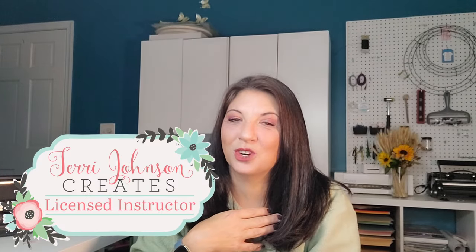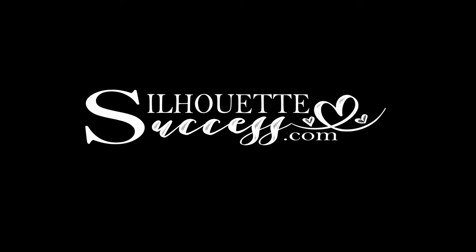Going matless on the Cameo 5 is even better. We're going to look at the how and the why. Hi, I'm Brenda Lambert. I'm a TJC Licensed Instructor for Silhouette. You've found your way to Silhouette Success, where I share all of my tips and tricks and fabulous tutorials.